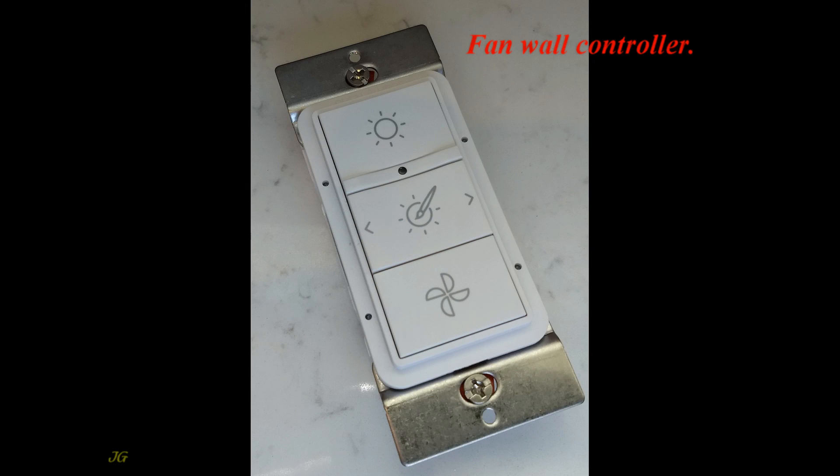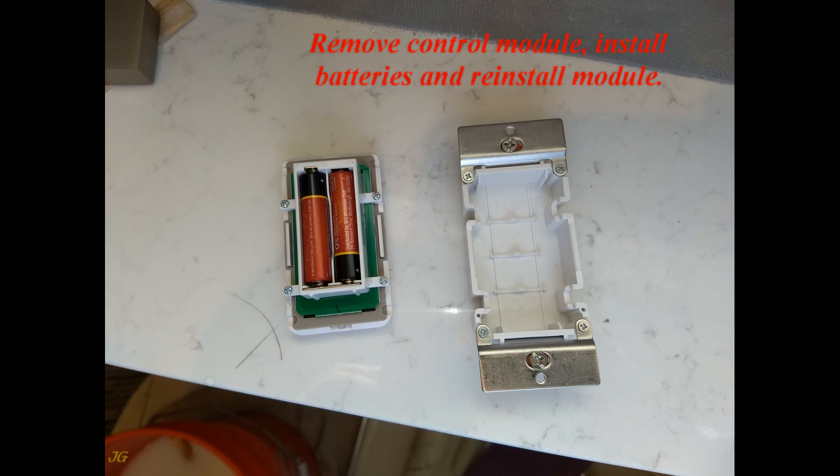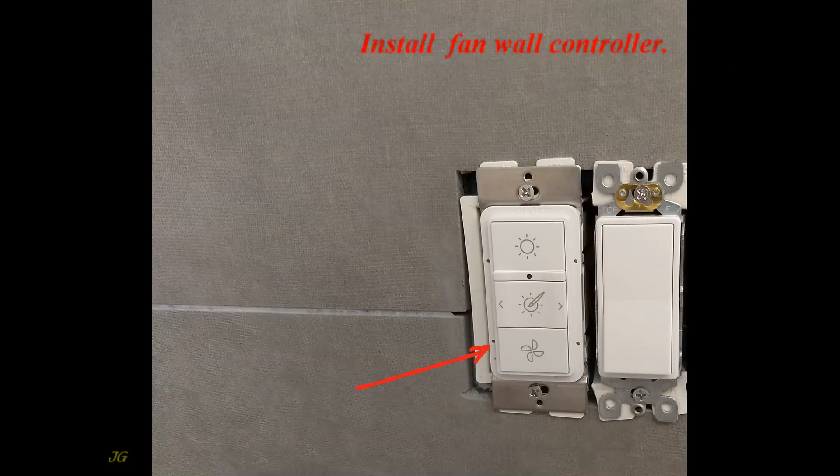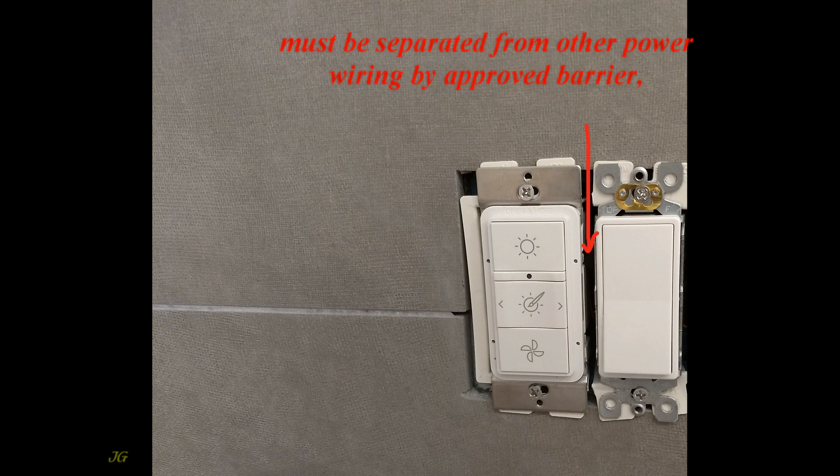For the fan wall controller, remove the control module, install batteries, and reinstall the module. Install the fan wall controller. If the fan controller will be installed in a multi-gang electrical box, it must be separated from other power wiring by an approved barrier.